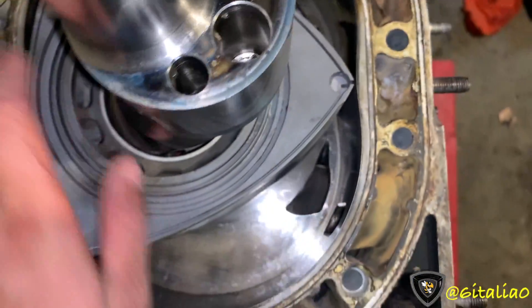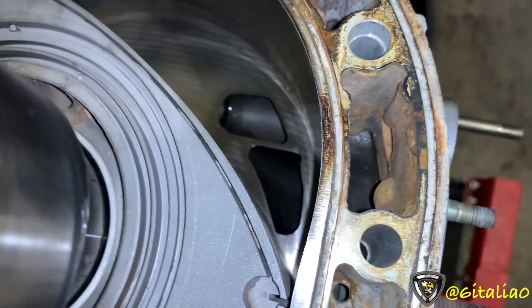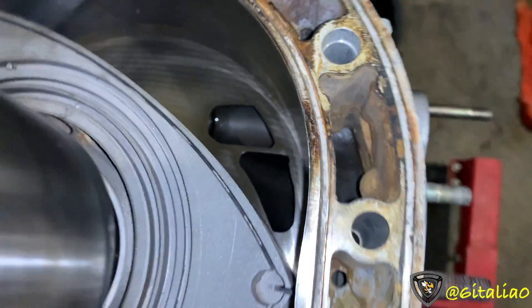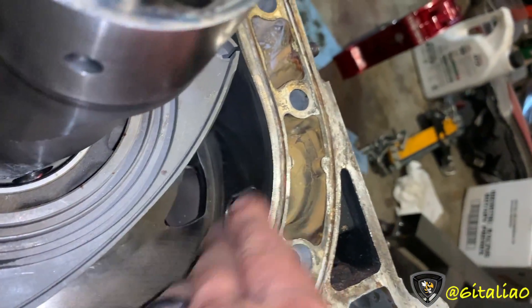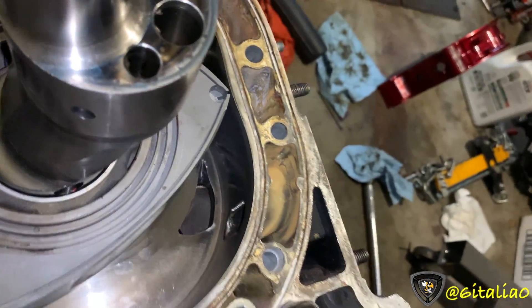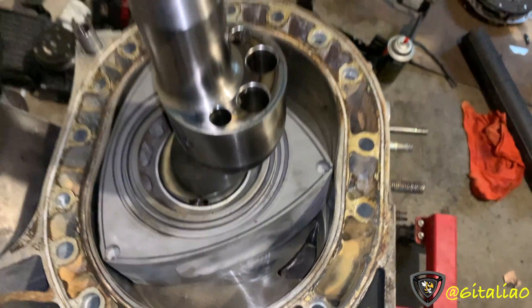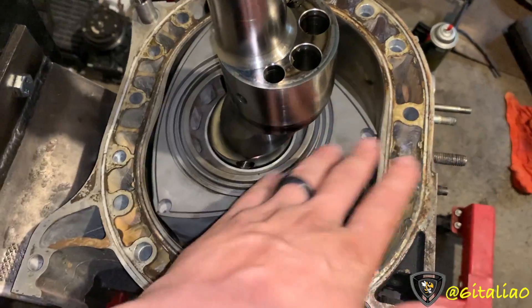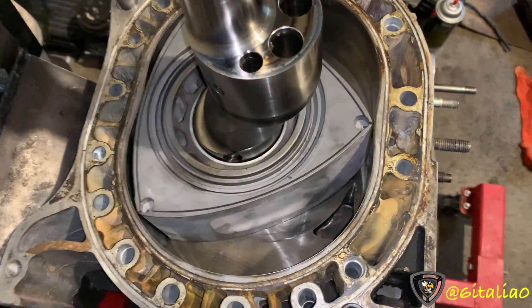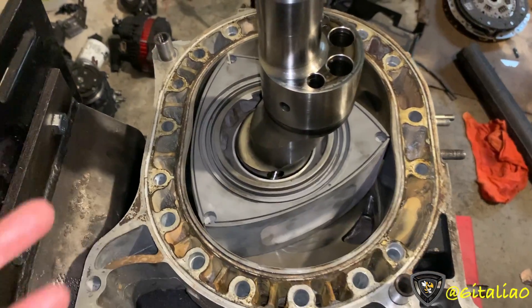Here we can clearly see a side port exhaust. There are air intake ports on a 6-port iron, and there's also a peripheral exhaust port, which I'll talk about in a minute. Overlap is when the intake and exhaust ports are open to each other on the same face at the same time. But in the MSP, Mazda designed this to be a zero overlap engine.